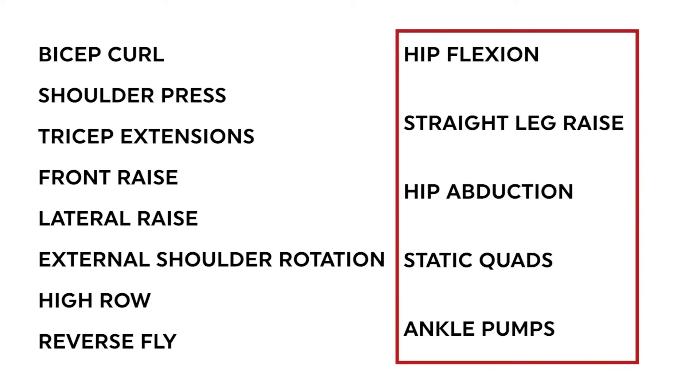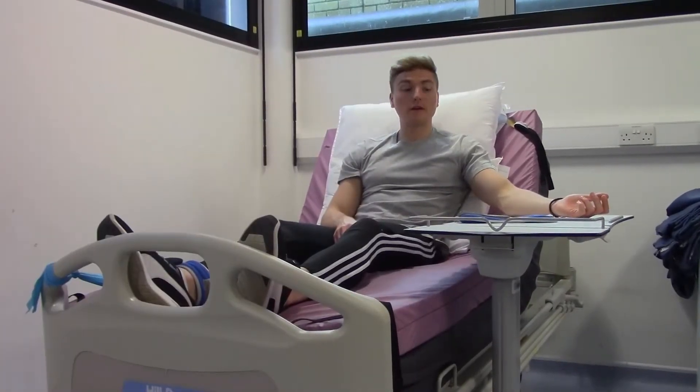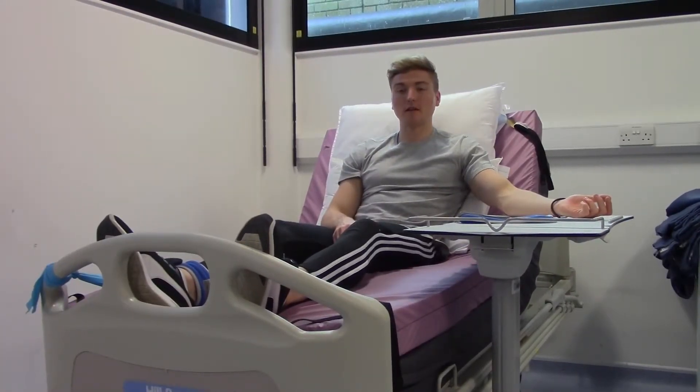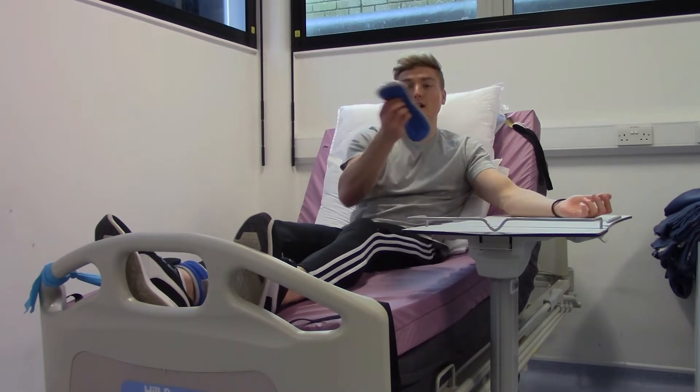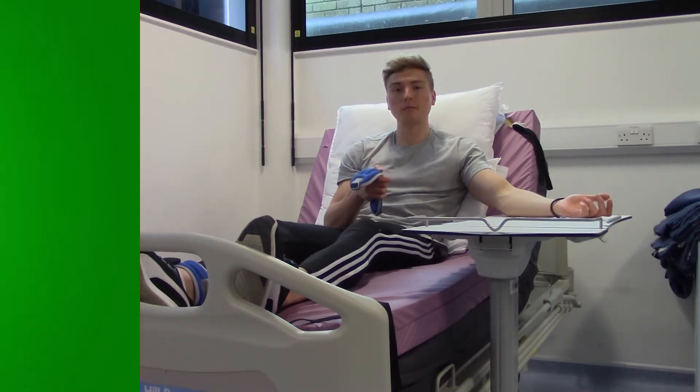We will now move on to the lower body exercises. For these, we use ankle weights which strap around your ankle. These can be tricky to put on, so there will be an assistant who you can ask to help attach them for you.